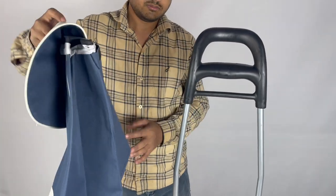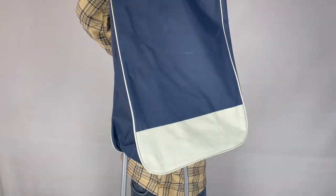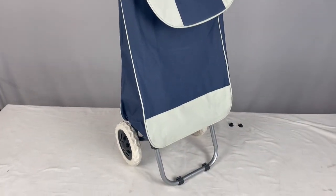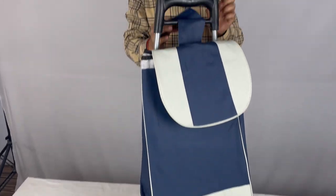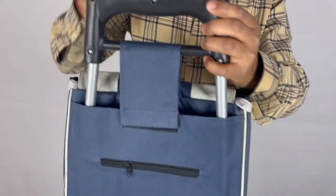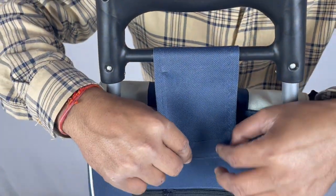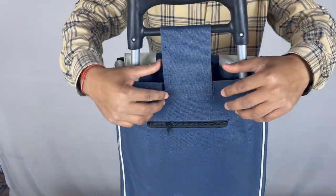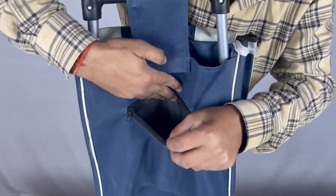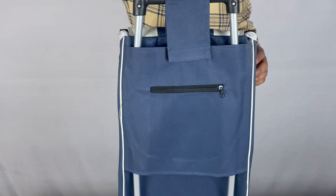Now we'll fix the bag. We'll put this bag onto the frame — the bag is fixed. And this is how the latch will be fixed. There is a chain below this latch where we can keep a key chain or anything we want.